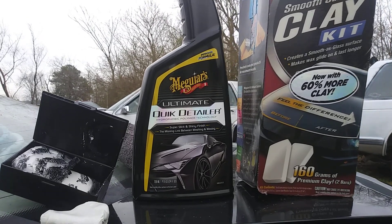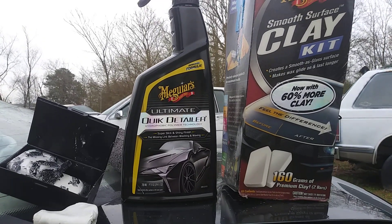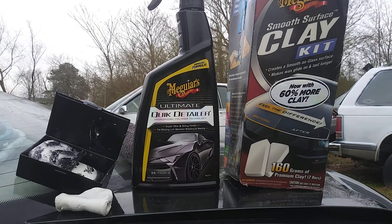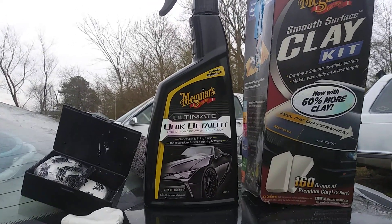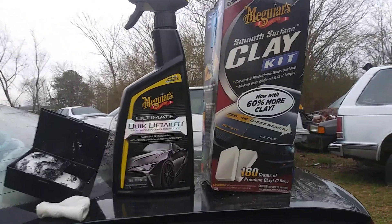Welcome back to the channel. In this episode I'm gonna share with you guys the Meguiar's smooth surface clay bar kit. I'm using this with the Meguiar's Ultimate Quick Detailer hydrophobic polymer technology as a clay lube. You can use any spray detailer in the Meguiar's collection as a clay lube.